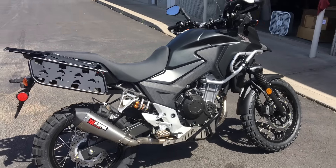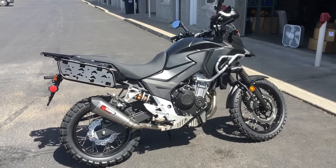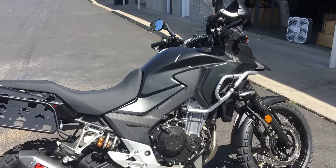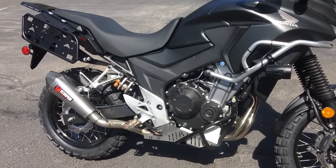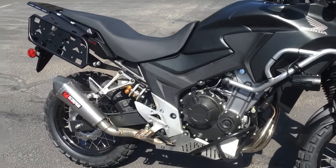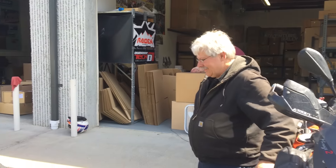Yeah, so on our bike we put the heavier shock spring on because in full riding gear I'm weighing in at over 200 pounds — probably closer to 220 with full riding gear on — plus I'm typically carrying maybe 30 pounds of camping gear, tools, and whatnot. So that heavier spring makes sense.